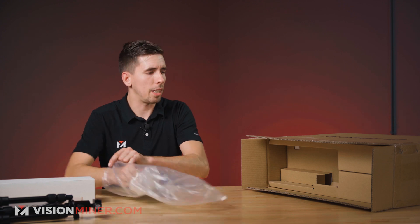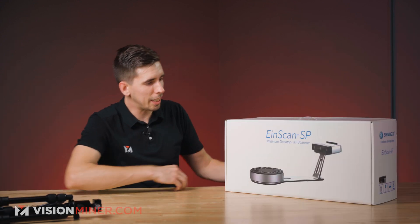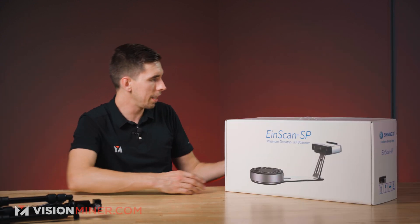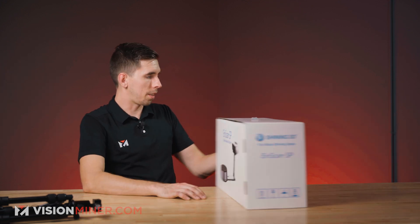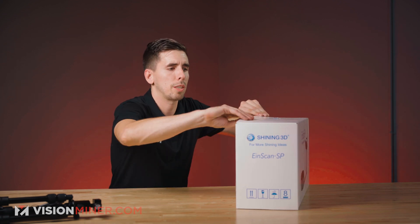The SP has a fixed scan mode as well as a turntable mode. Clean packaging as usual from Shining and EinScan — very good. And it is a carrying case, so we'll see if that works for transportation.